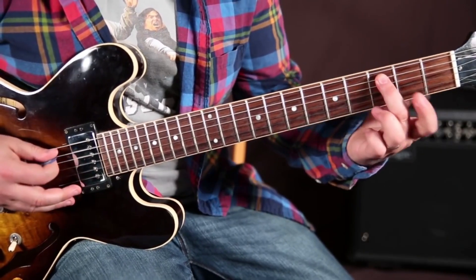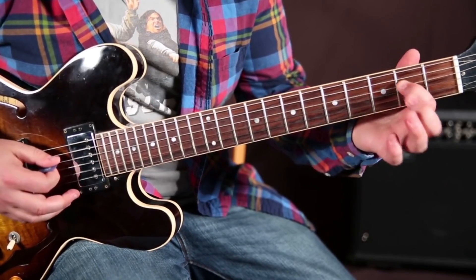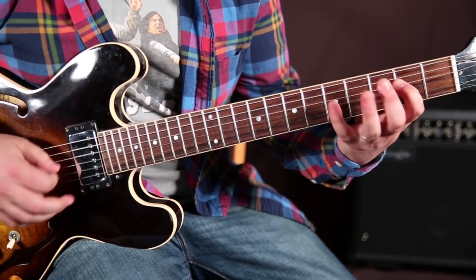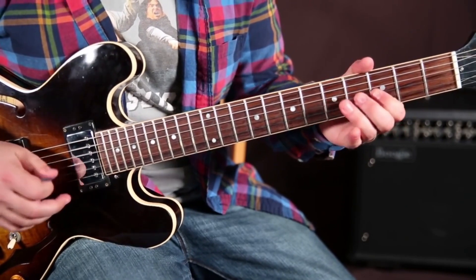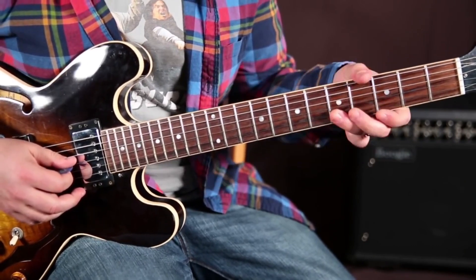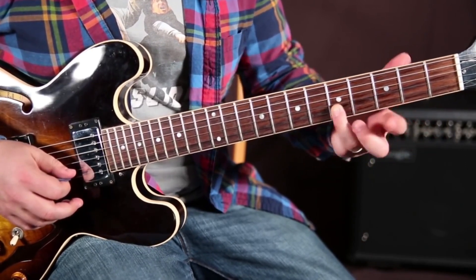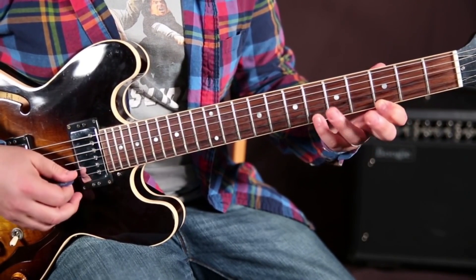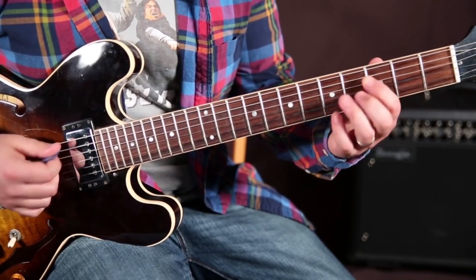The root is right here on the third fret of the A string, three-two on the D, five on the D, then three-five on the G. Then you've got to do a weird thing — roll it over, fifth fret on the B, then third on the high E, and then sixth on the high E. And that is the C7 arpeggio with the root on the A string.